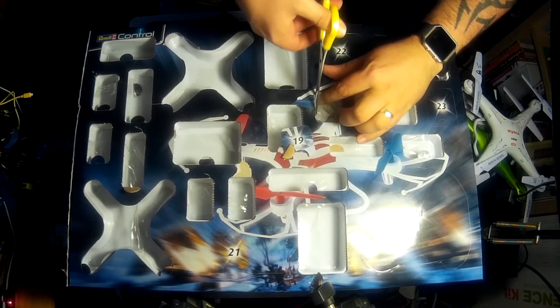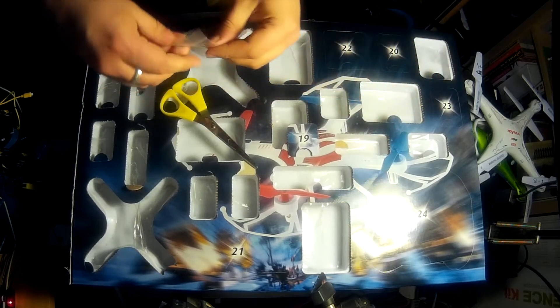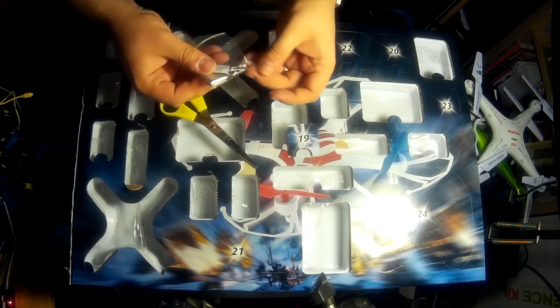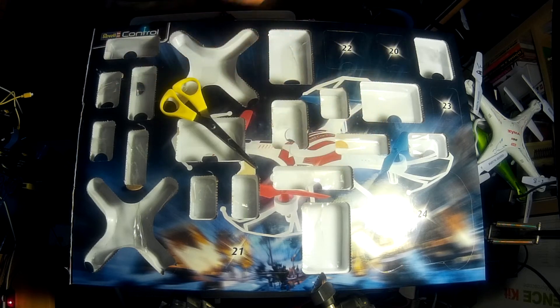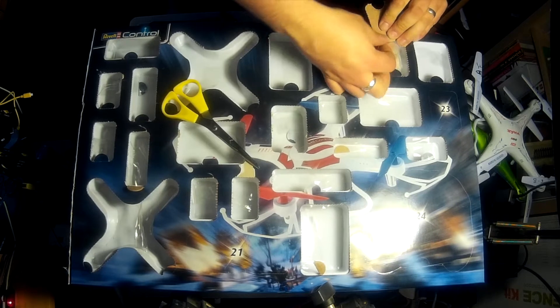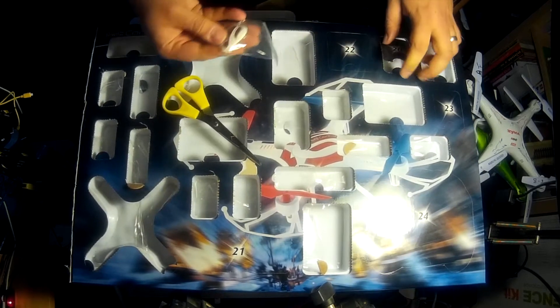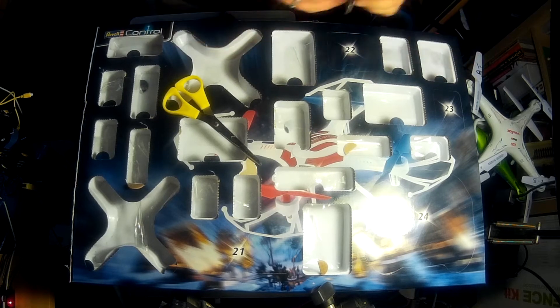That's what we're after - door 19, excellent. There's a little rip there so I'm going to be careful of that. I don't want to lose any of the sticky pads or anything inside there. Door 20 - looks like the top of the quadcopter. That's door number 20.